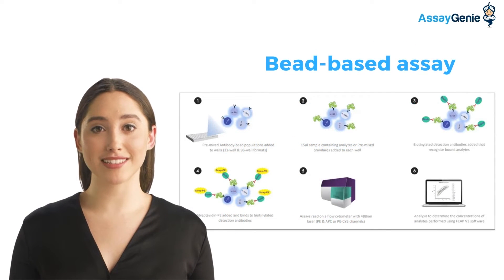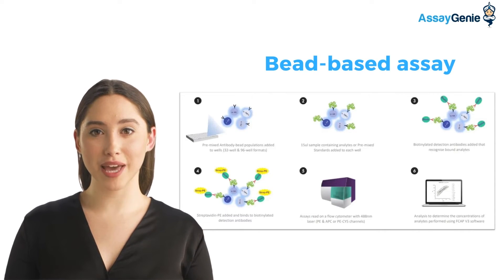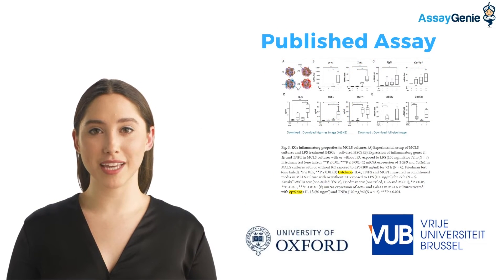The Genoplex assay uses a combination of beads and conjugated antibodies to bind analytes of interest and measure them on a flow cytometer. Over the past few years, researchers from around the globe have published their results using our assay, from the University of Oxford to VUB in Belgium.